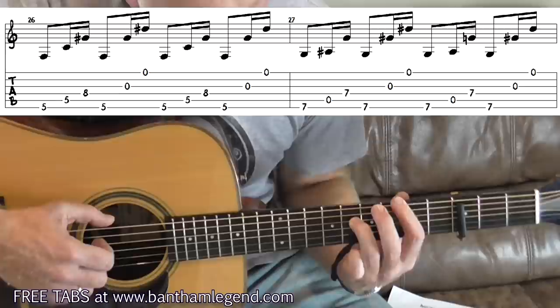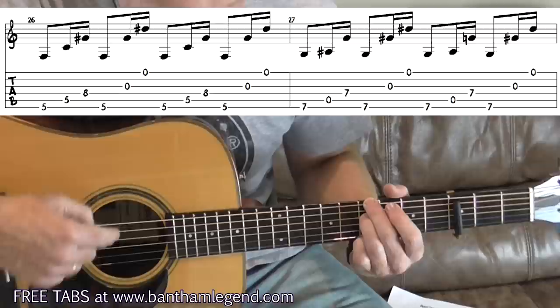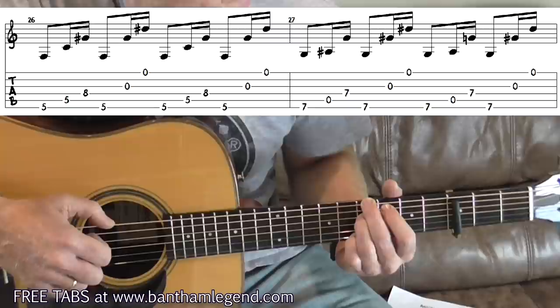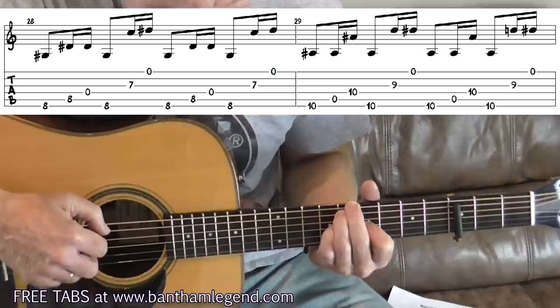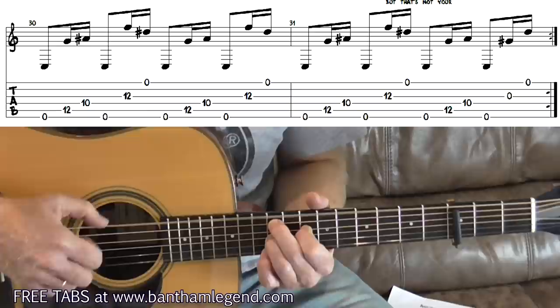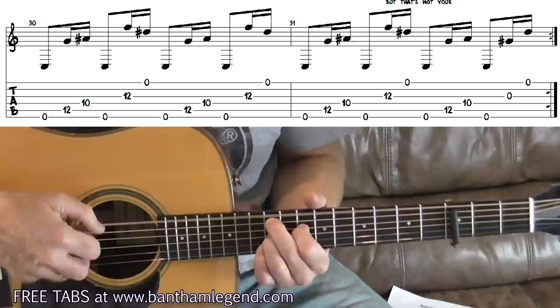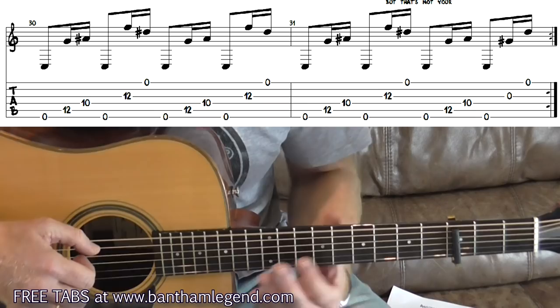Into the 26th bar, your index finger covers strings 6 and 5, and if you can sneak your ring finger to the eighth fret — if not, keep it on the seventh, nobody will notice. Then in bar 27, put your middle finger on the seventh fret and your ring finger on the seventh fret of the sixth and fourth strings respectively — 'bleaching.' Then move to the eighth fret position with index finger on the third string, seventh fret — 'out into the waves' — then up to the tenth fret position, up to the twelfth fret — 'the loudest thing.' At the end of bar 34, open strings, and back down again for the second half of the chorus.